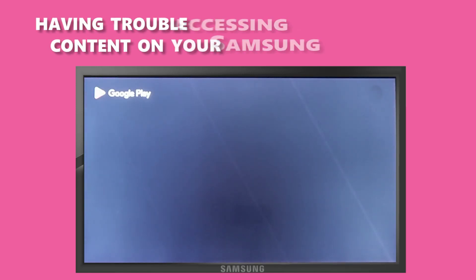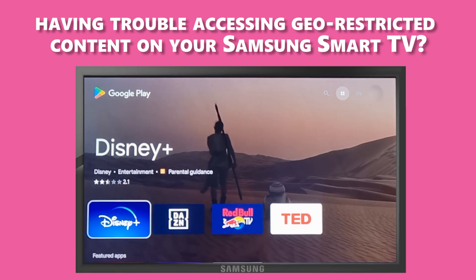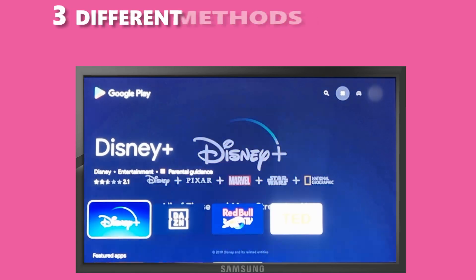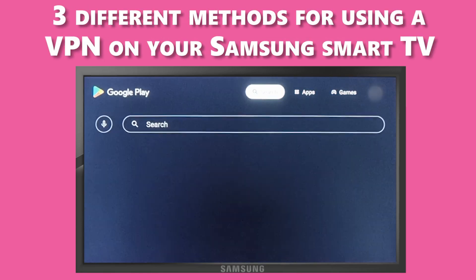Hey there! Are you having trouble accessing geo-restricted content on your Samsung Smart TV or concerned about your online privacy while streaming? Don't worry. In this tutorial, we will show you how to install a VPN on your Samsung Smart TV using three different methods.